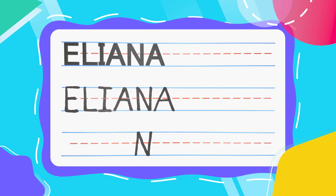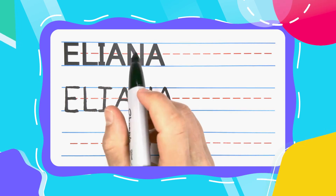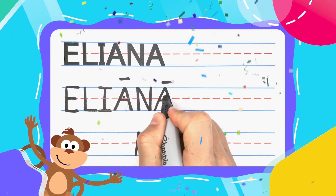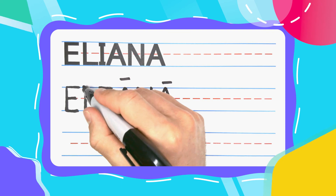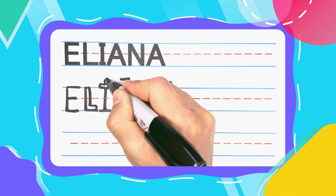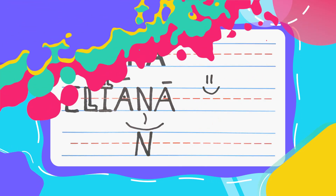And look at that! E-L-I-A-N-A spells Eliana! Fabulous work today, guys! You should be feeling proud — I know I am! And remember, practice makes perfect! So if you want to learn how to write all of your friends' names, subscribe to this channel and we can learn how to write all of them together! See you next time!